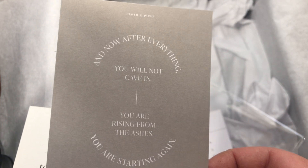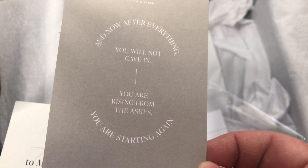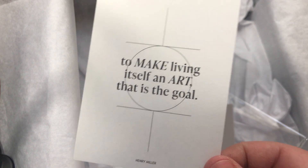There's also a 'From the Ashes' quilt card that reads: 'And now, after everything, you will not cave in. You are rising from ashes. You are starting again.' And another that says: 'To make living itself an art — that is the goal.' Love those.